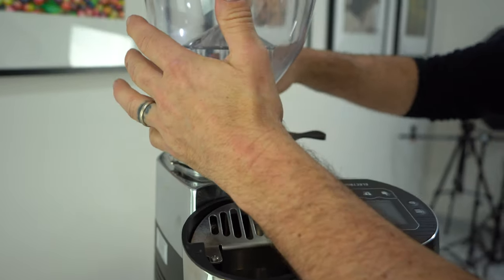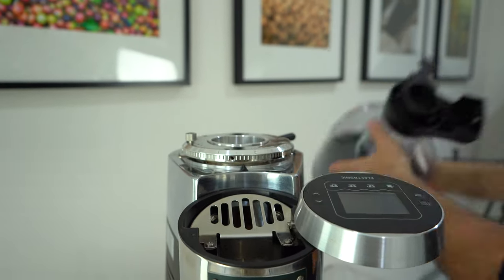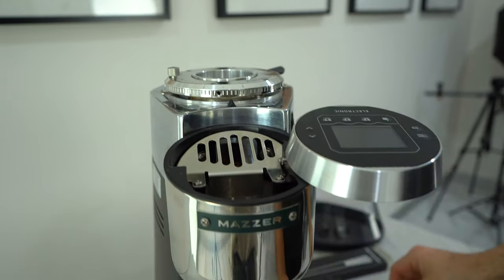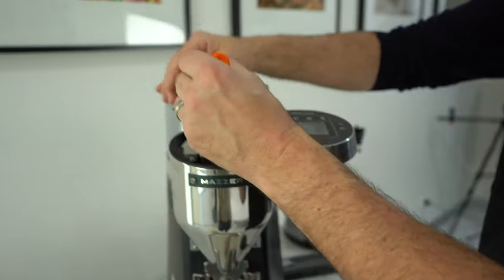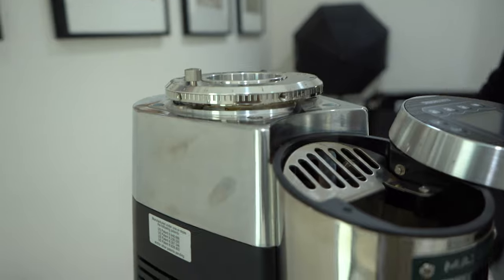First, I'm going to take off the hopper — there's a screw at the back and it comes right off. Obviously you'll turn the grinder off when doing this. Once the hopper is off, you'll see four little rubber covers, which I remove with my fingernail or a small pick.